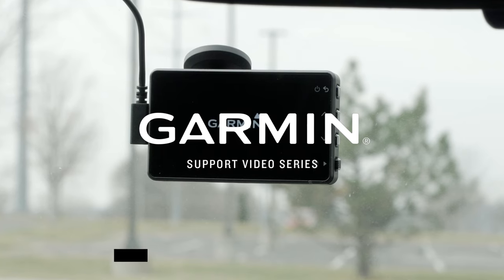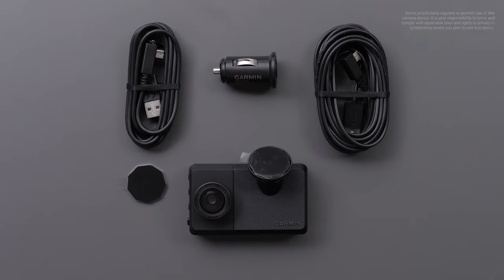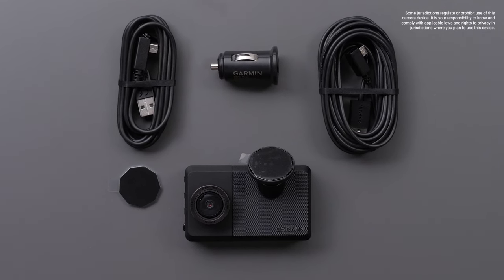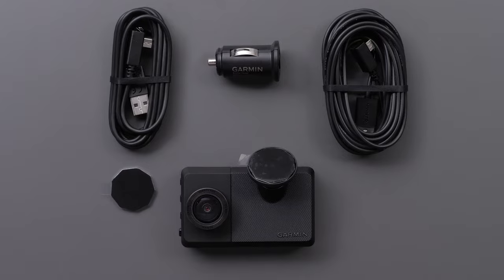Let Garmin get you started with your Garmin Dashcam Live. Your Garmin Dashcam Live will come with a low-profile magnetic mount, long power cable, short power and data cable, dual USB power adapter, and a pre-installed 16GB microSD card. An extra adhesive magnetic disk is also included.